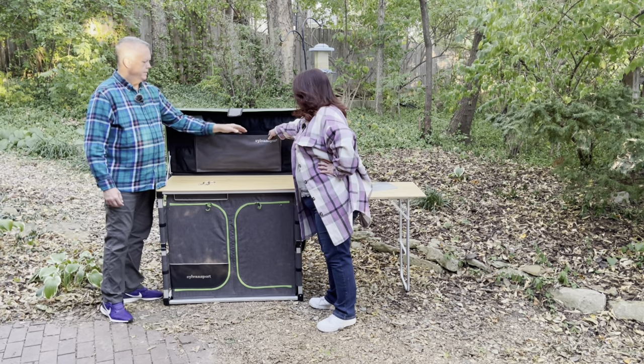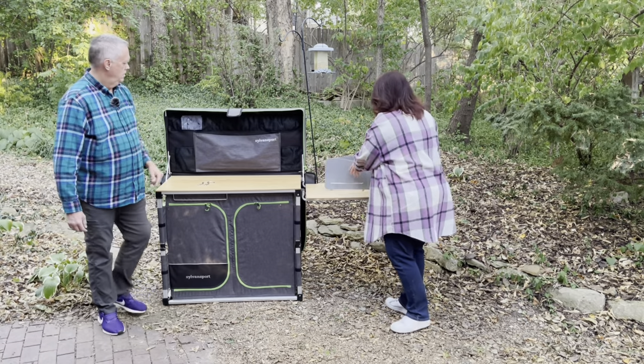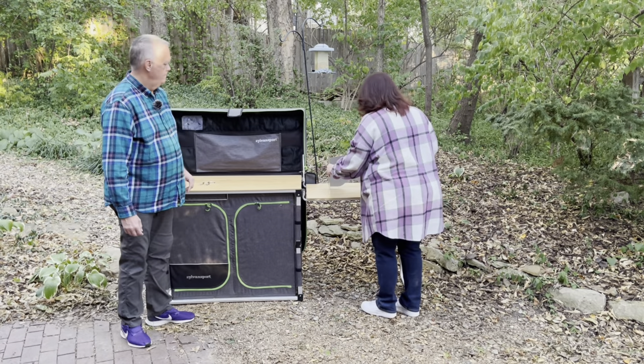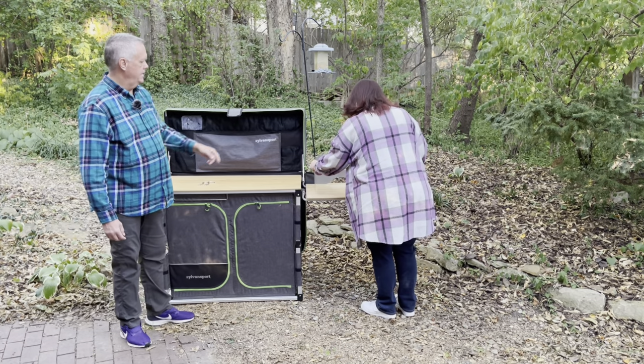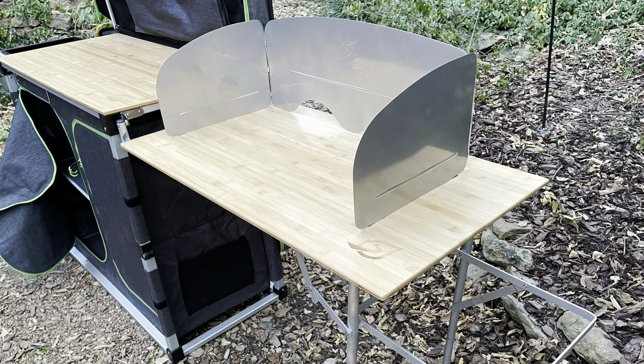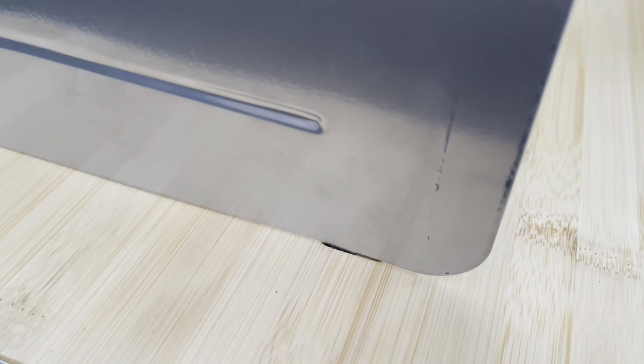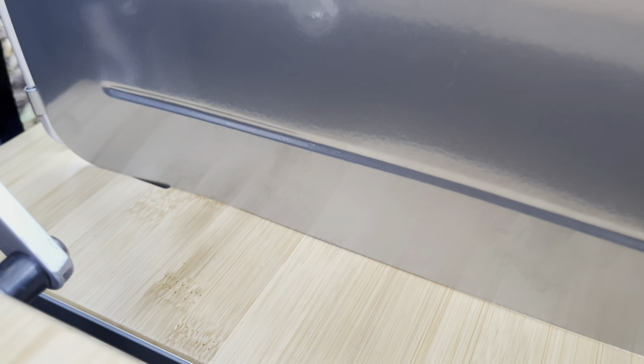This bigger pocket is where the windscreen for this also came from. There are some little holes right here where the windscreen tucks into the table, which is what holds it steady — so it's not just sitting there on its own.